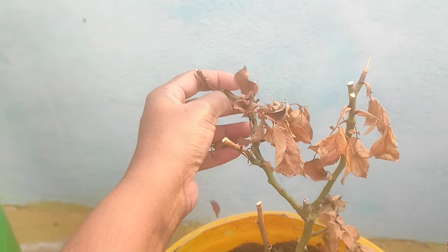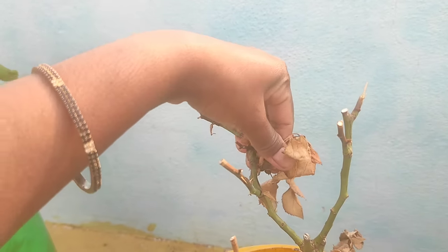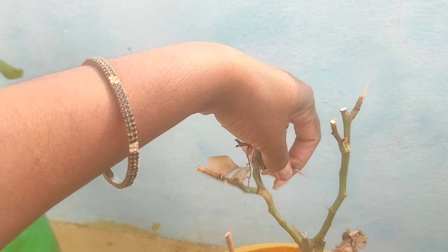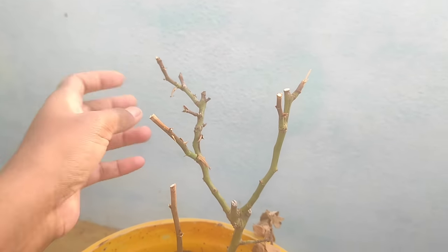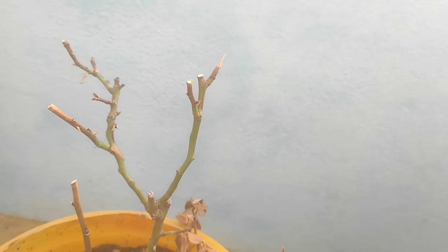If you look at this, you will put it in a bowl. You will have to wipe it in a bowl. You can see the stem on the bottom of the stem. The stem is a lighter green color.